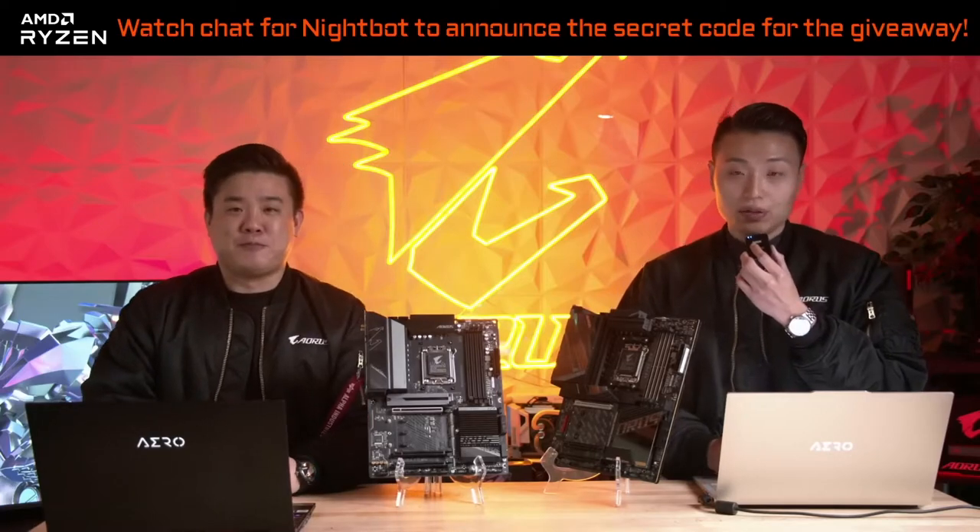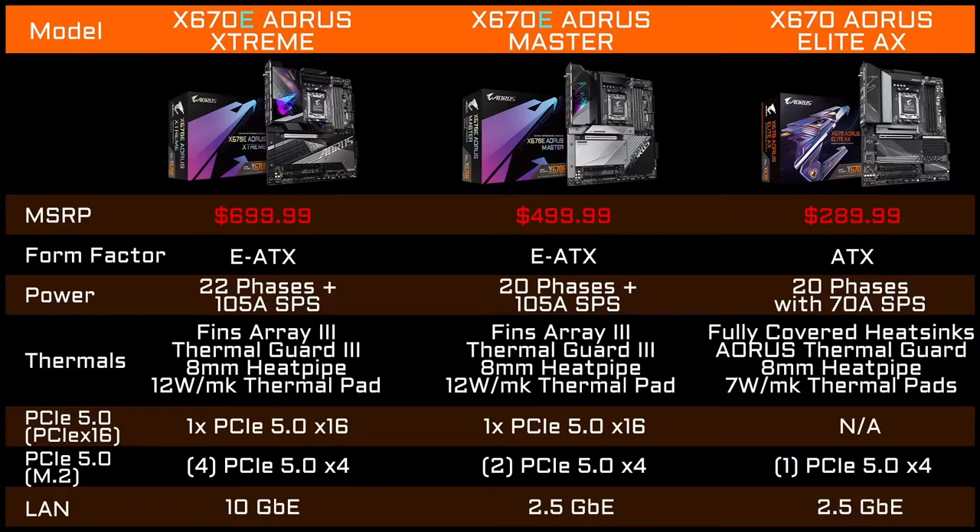We've prepared a comparison table so you can see the differences between all the models. The Xtreme is going to be the flagship — for enthusiasts and overclockers — coming in at $699 MSRP. It is an E-ATX motherboard with 22 phases total using 105A smart power stages. It uses our latest generation thermal designs: Thermal Guard 3, Fins Array 3, an 8mm heat pipe, and 12W/mK thermal pads. It supports PCIe 5.0 speeds on both the GPU and the M.2s, with 4 PCIe 5.0 M.2 x4 slots and a PCIe 5.0 x16 slot. It uses our 10GB Marvel Aquantia LAN.